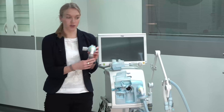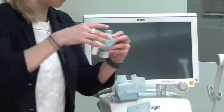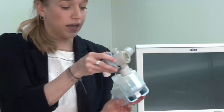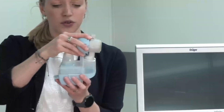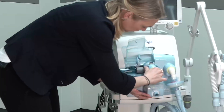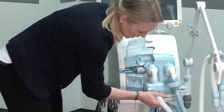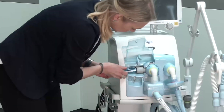To assemble the expiratory valve and the heated expiratory filter, please remove the water chamber and attach the expiratory valve to the heated expiratory filter. Insert the expiratory valve into the ventilator and assemble the rest of the system.